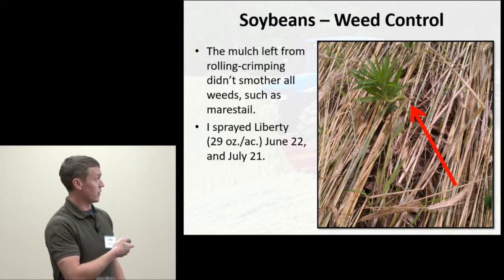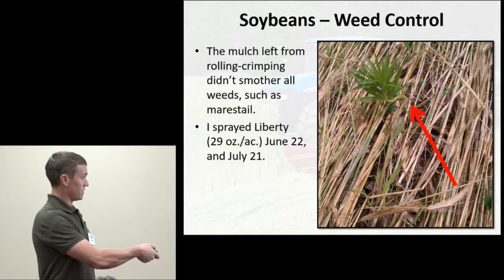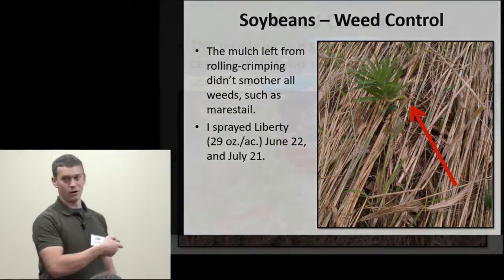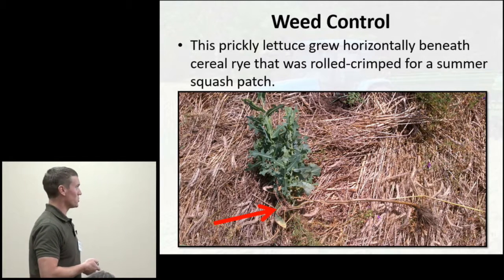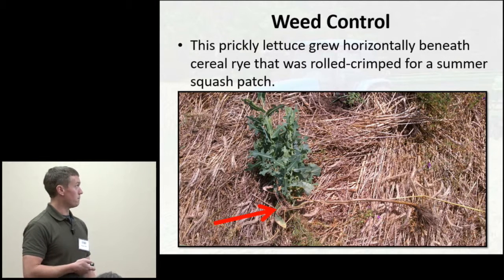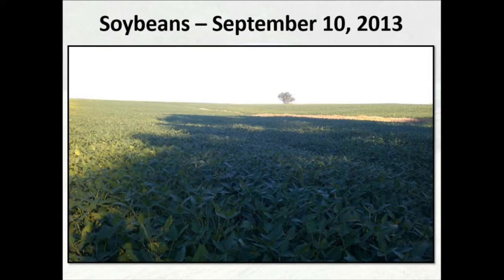We did have to spray to control those weeds. Here's another example — this time in a garden — with prickly lettuce where the entire base of the stem was laid under the rye, and once it found an opening it made a little kink and popped right up through an opening in the mulch. Some weeds do have a workaround for that mulch. For those soybeans raised for seed beans, I did a second spraying, but I think one single spraying would have been enough under most circumstances.